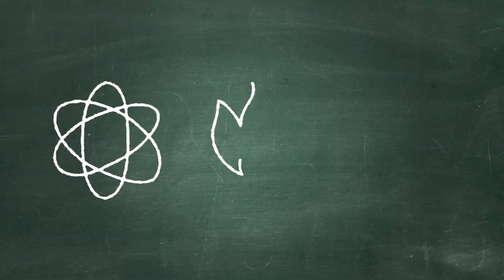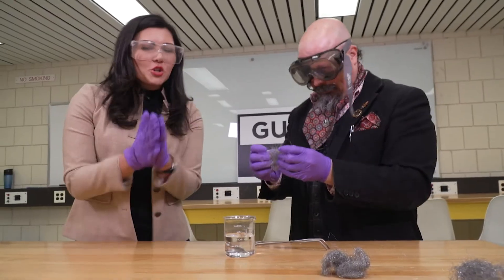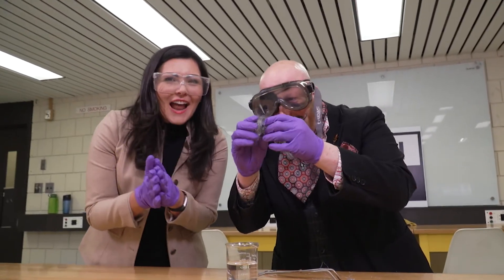So essentially on the inside we're creating rust, that's creating heat, and that warms up your hands. What we're going to do is an incredibly simple experiment to show you how rust forms. Got the gloves on and now it's time for the safety glasses. So now we want to show you what is happening inside that hand warmer.